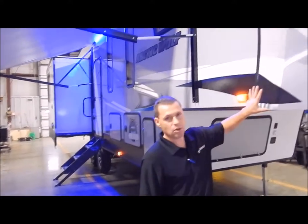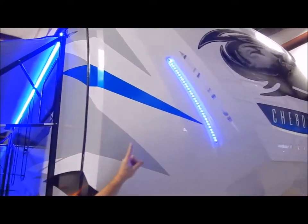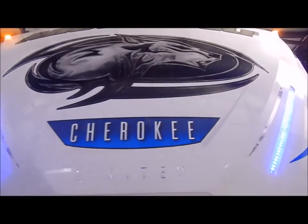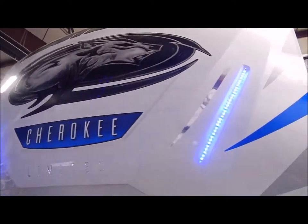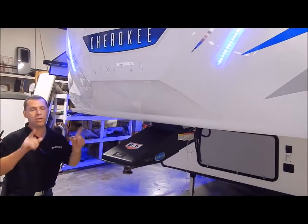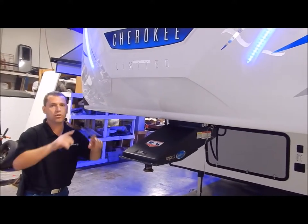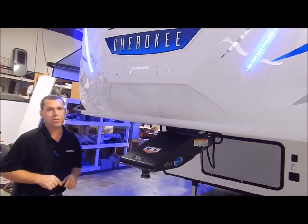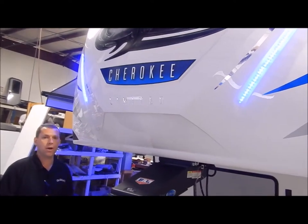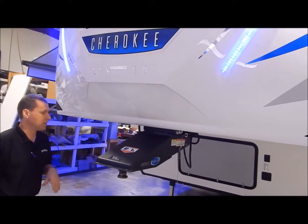This is a gel coated fiberglass front cap that's molded with integrated LED lights in the front cap. This is also fiberglass all the way around and aluminum construction, meaning each window, compartment door, everything is framed in with aluminum — because some manufacturers do just the perimeter of the exterior wall so they can call it aluminum construction. They do a good job framing every opening and making sure everything is done correctly.